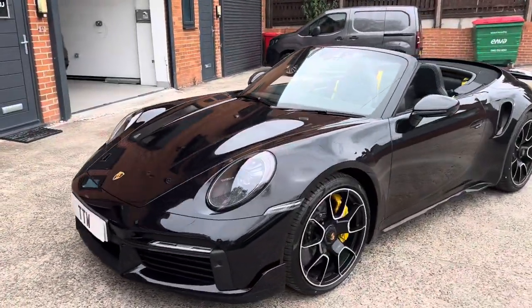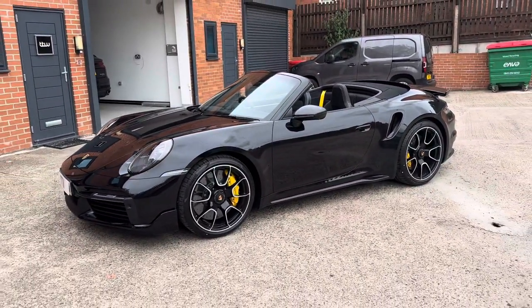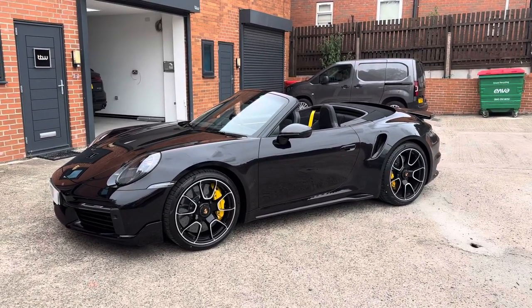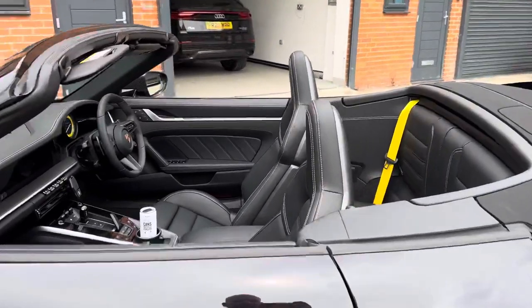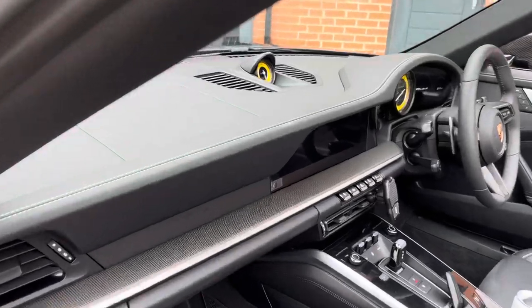Obviously because this is a convertible car, it puts quite a lot of restrictions in terms of the rear camera solution. The customer was very happy just to have the rear camera installed facing inwards into the vehicle. I'll just give you a quick resume of the install that we've done.